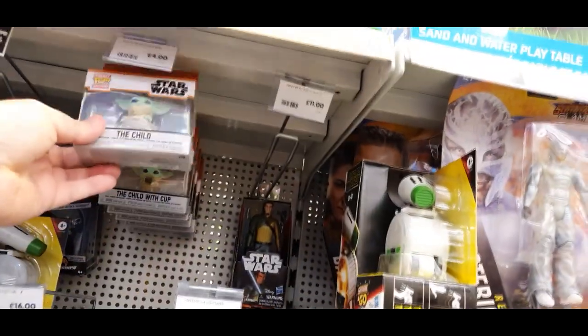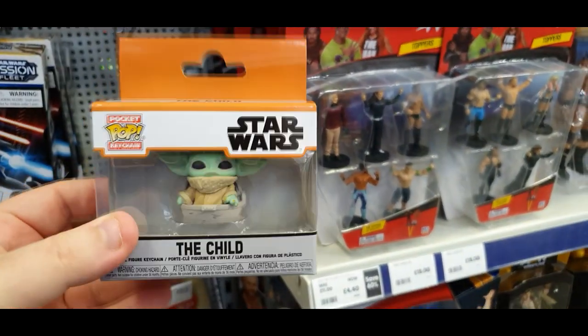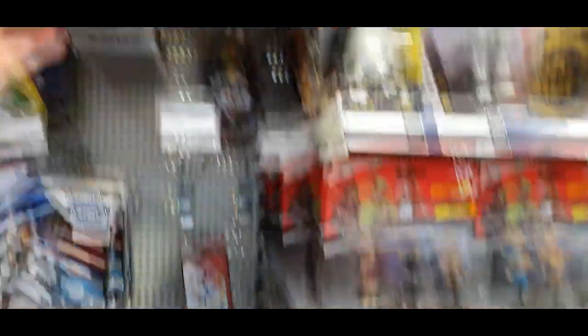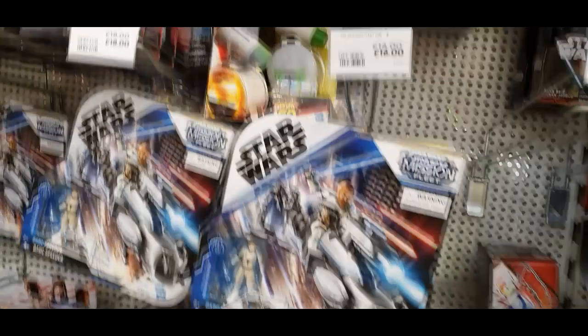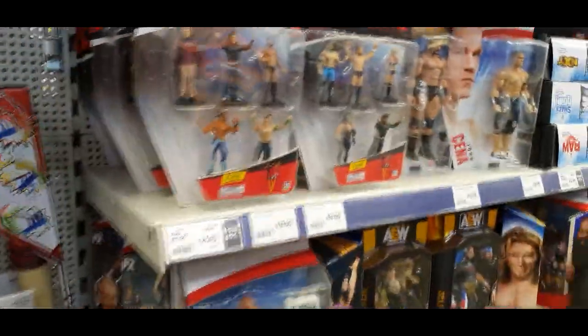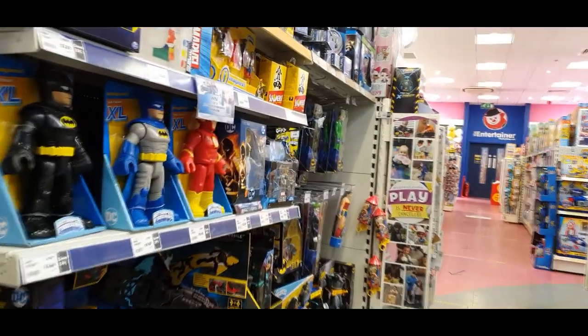Moving on from there, we're now in Entertainer. Entertainer do have some great stuff — let's take a look. They do have these little Funko pop key rings of Grogu, the Child — Baby Yoda, whatever you call him — and they do have plenty of those in stock. Then they have the WWE Stampers, WWE Regular Figures, some NXT stuff, and AEW. Nothing of which I'm needing or hunting at this time.